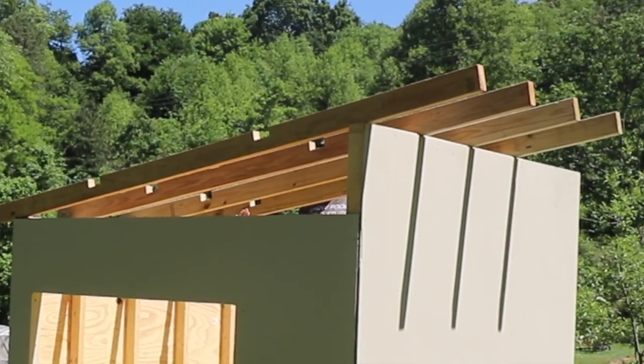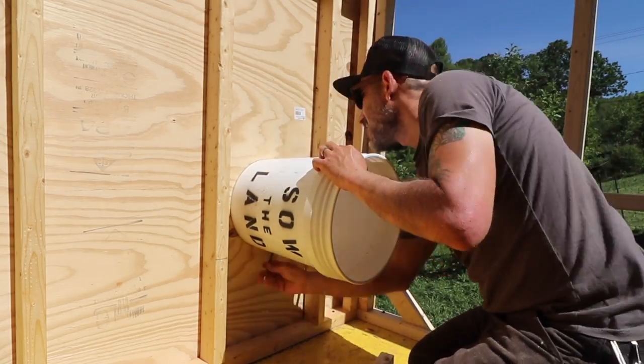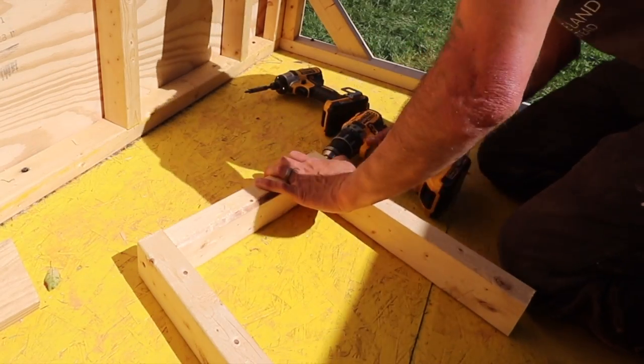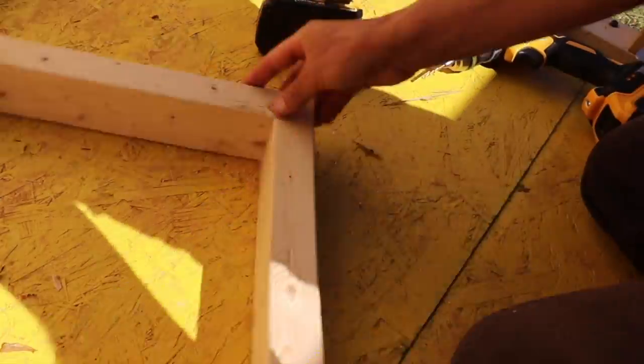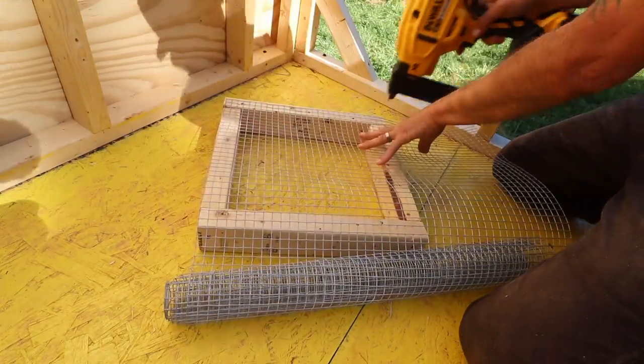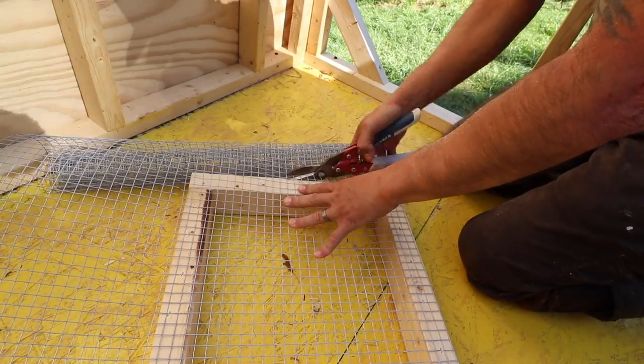Some other things I was experimenting with were the windows. I've always wanted to do round windows, so I used a bucket, traced a round hole, and then made the window frames for the round windows.